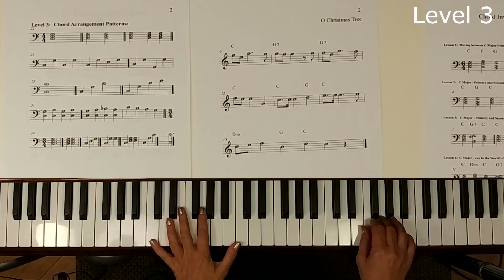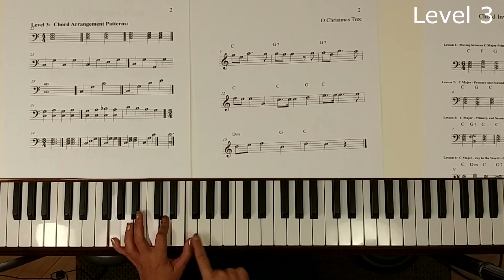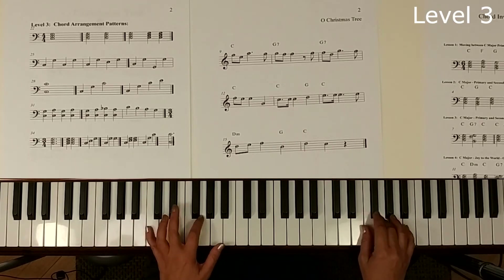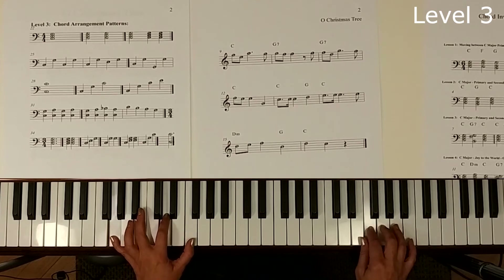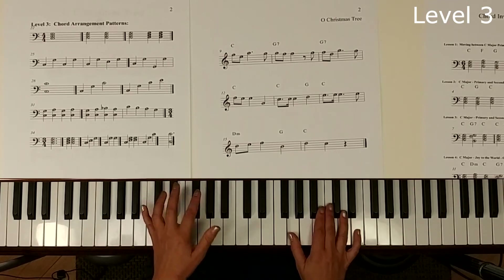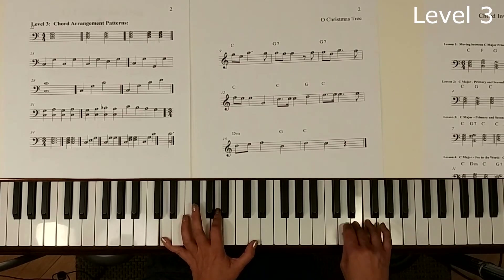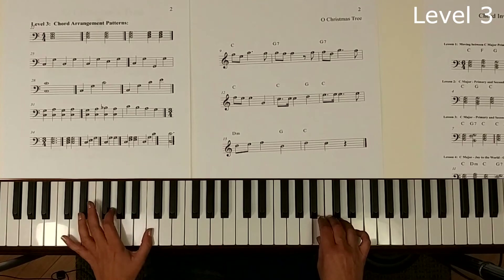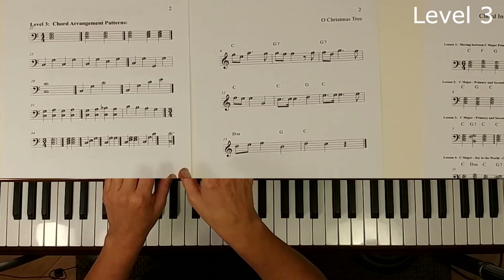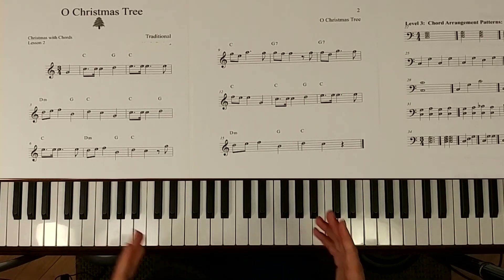Let's try using this big reaching pattern. For the G7, something interesting happens: instead of playing another G on top, we play the 7th, which is F. So we're going to have C, and then G7 which is G, D, F — and then C reaching up. I'm playing the rhythm as written. Sometimes I can't talk and play at the same time — we're all human, sometimes I play wrong notes. Let's go back through and play this whole thing again with a combination of those two types of chord patterns.